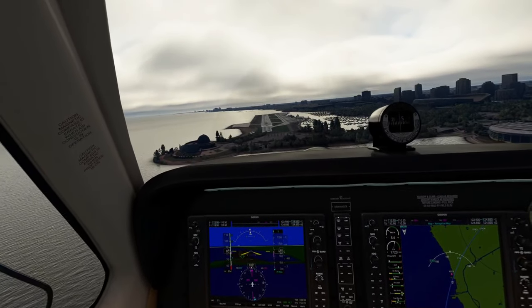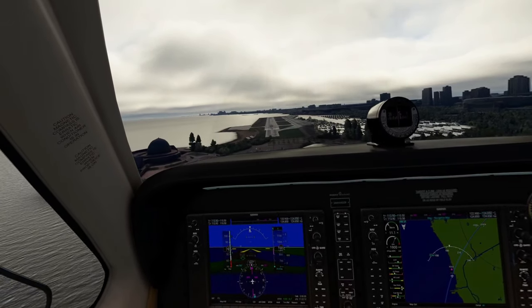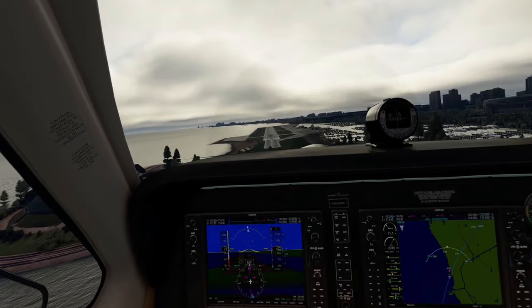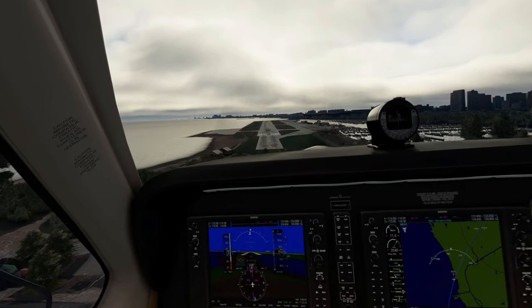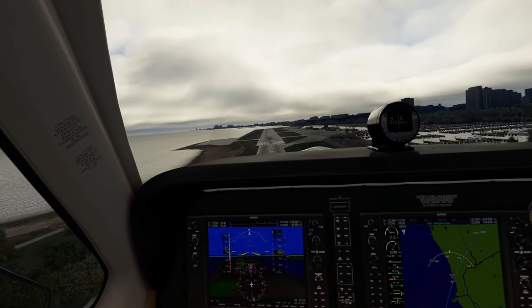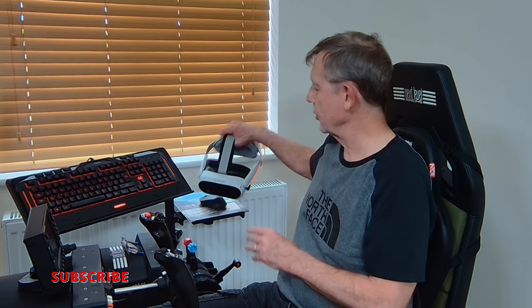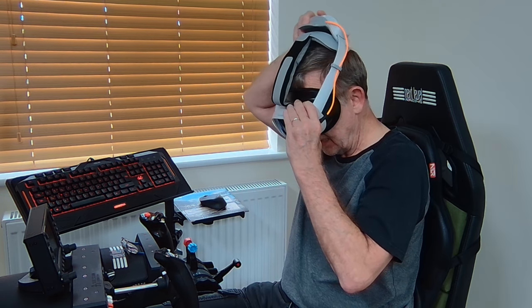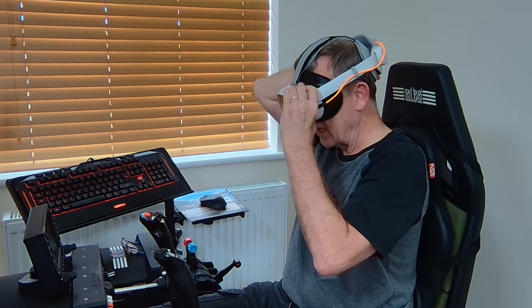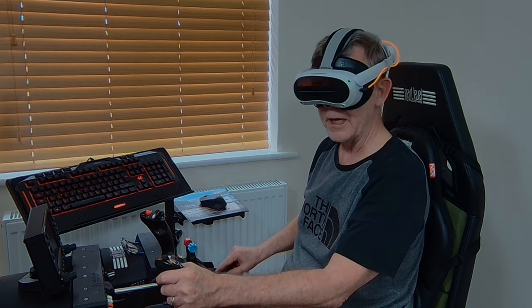Are you using other enhancements to your Pico 4? Please drop the details in the comments below. I'm hoping to have a full review on the Pimax Crystal in the not-too-distant future — I'm just waiting on Pimax at the moment. Well guys, I hope you found that useful and informative. Thank you as always for joining me and supporting the channel — always appreciate it. Stay well, look after yourselves. I'll see you all again in the very near future. Bye for now.